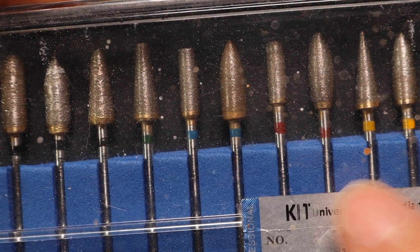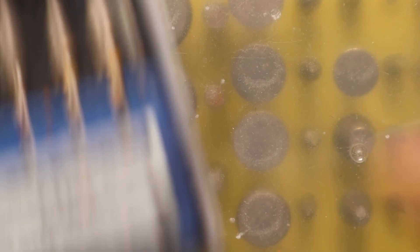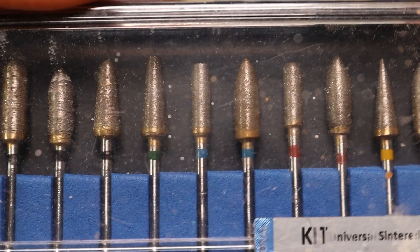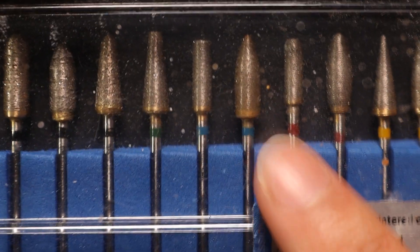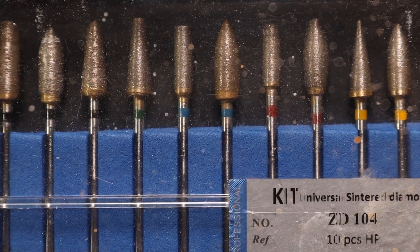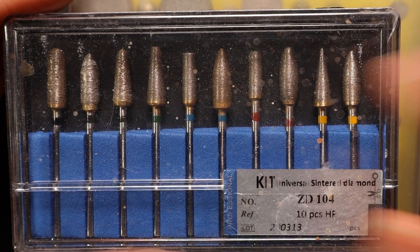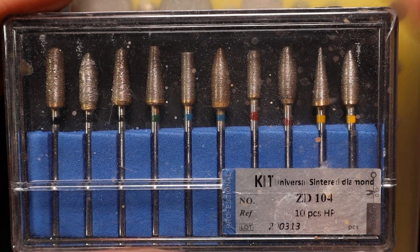That is why I'd recommend anyone serious about this hobby to go for a sintered diamond kit. When I started, these locally cost me $140 Australian, but I found a manufacturer and now I sell them for around $70–$80. One set of sintered diamonds will last many dozens of electroplated sets. With sintered, instead of a surface coating, the diamonds go right to the middle — all the way down to the core.